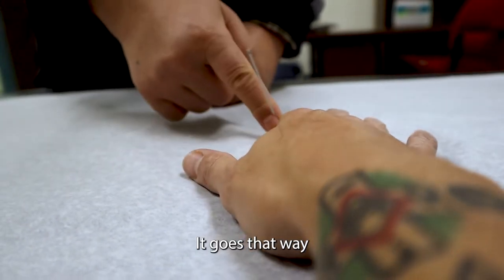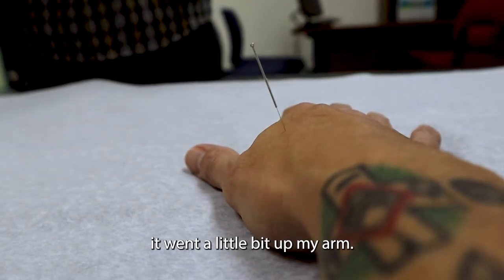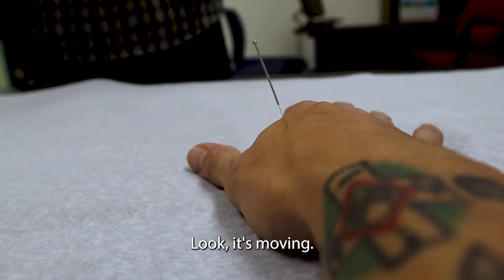It goes that way. It went a little bit up my arm. Look, it's moving.